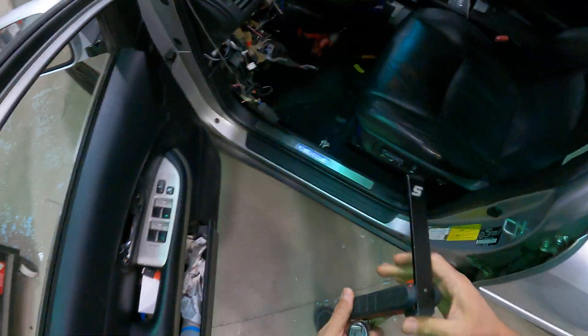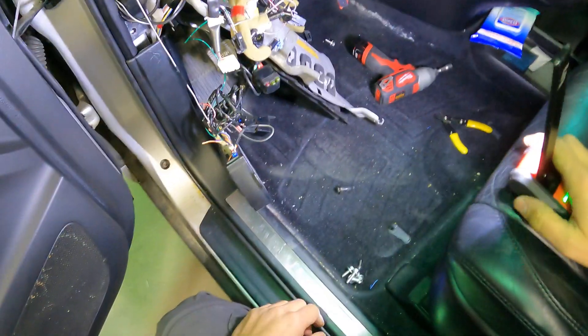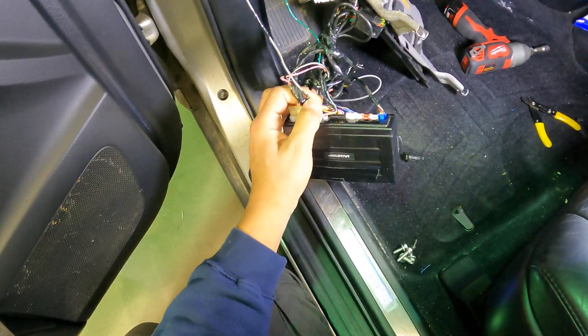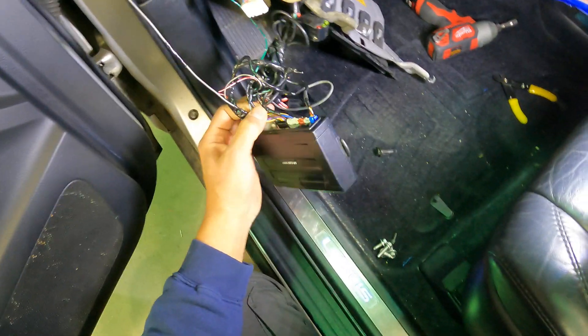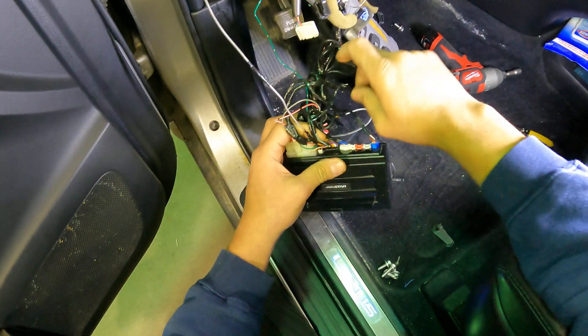We've opened the dash and we've seen what was installed before by a company. The complaint was that after this installation he had his issues and he approached them a few times. Unfortunately they were not able to solve the problem, so he contacted us.